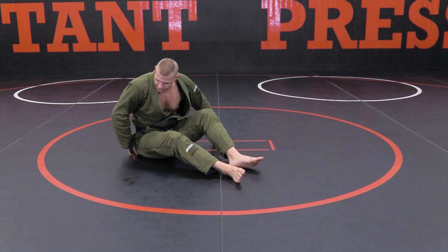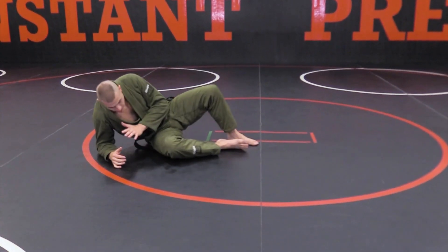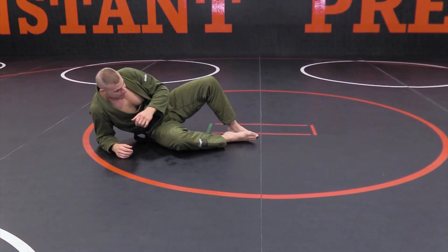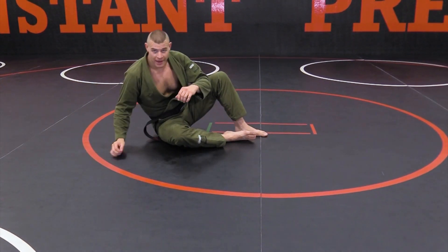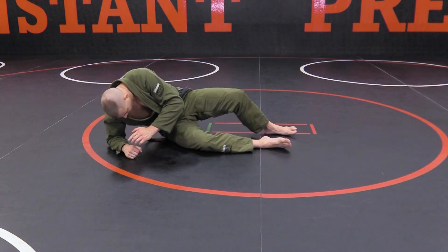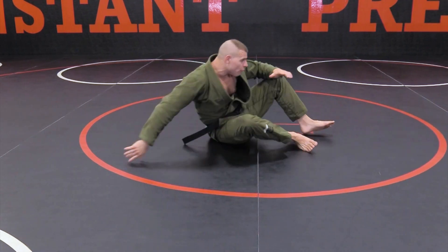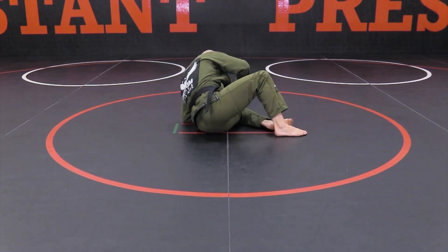This is called the elbow slide. There are different ways you can do it. From here I can come down to my elbow just like this — not up on my hand, elbow. My legs are going to come straight. I'm going to push here and I slide my hips down. I come all the way up and I put this elbow down.